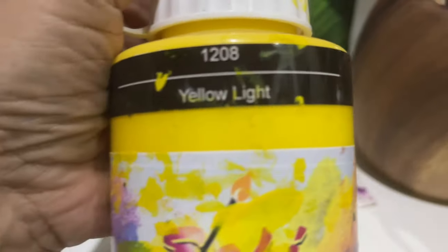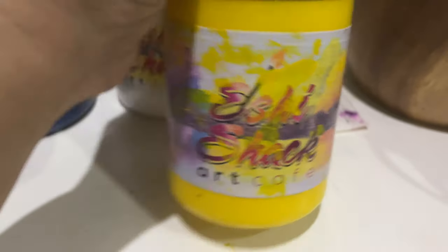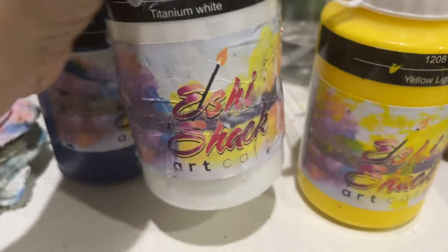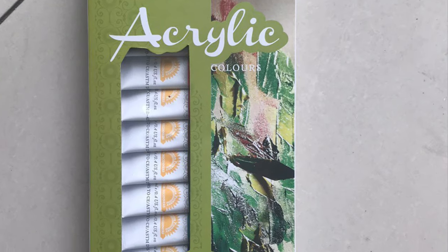It is best to use one brand, and if you do have two different brands, try to learn how to use one over the other first. Sometimes they are not compatible, having different binders for their pigments, and will tend to curdle or not be adhesive to the canvas.